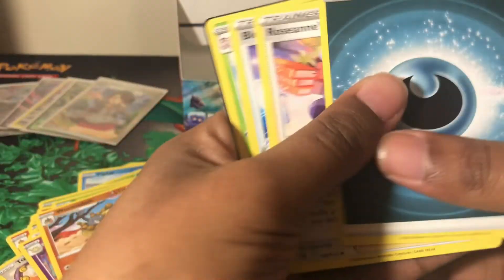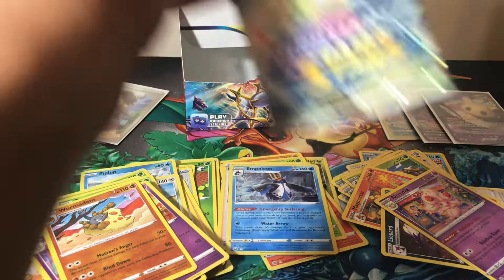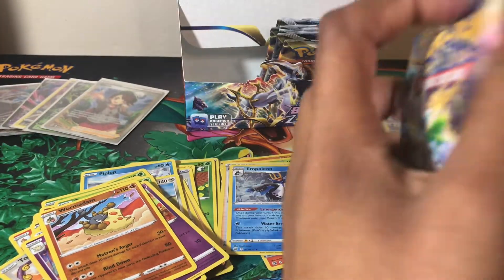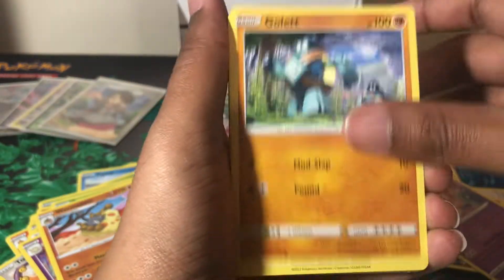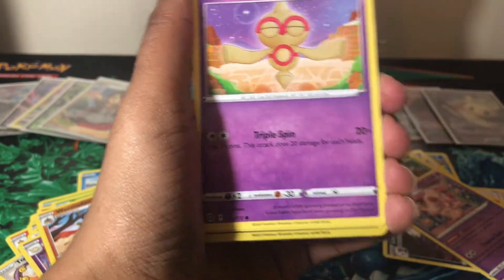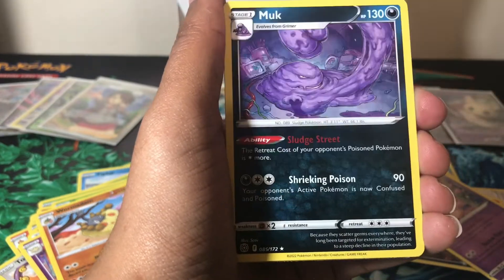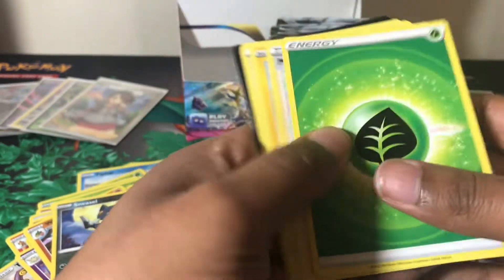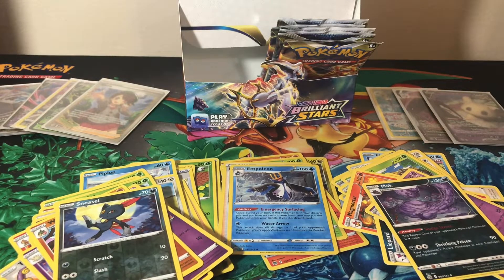We got a Burmy, reverse holo Wormadam which is a rare, and a holographic Napolean — I almost tossed it to the floor! I'm thinking about doing a Q&A where I just show my face and answer questions — let me know in the comments if you'd be interested in that. Next pack: a reverse holo Sneasel and a non-holo Muk. I've noticed a lot of these code cards start with the letter N — anyone else notice that?